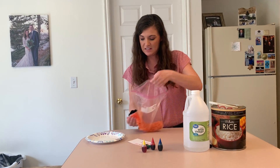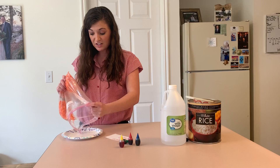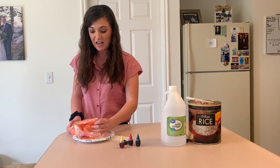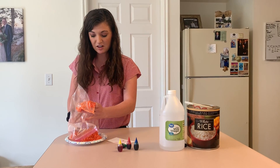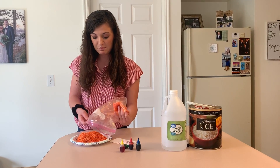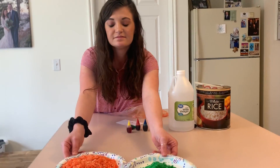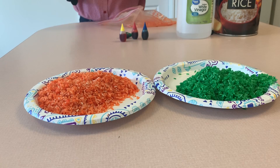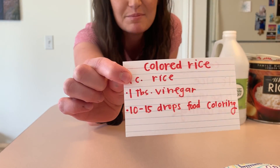I'm going to dump this one out now to let it dry. You can do this with as many colors as you want so that you have rainbow rice. Then when it's all dry you can mix them all together and play with them. Here's the recipe so that your moms and dads can do it with you at school or at home. I miss you!